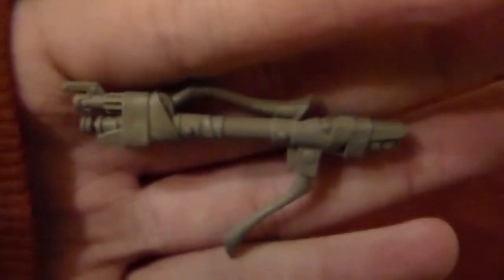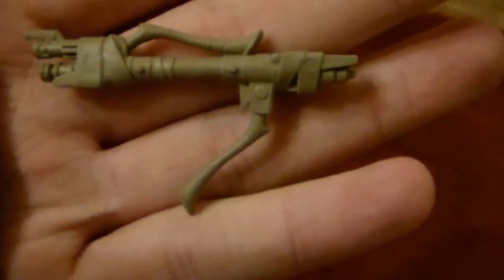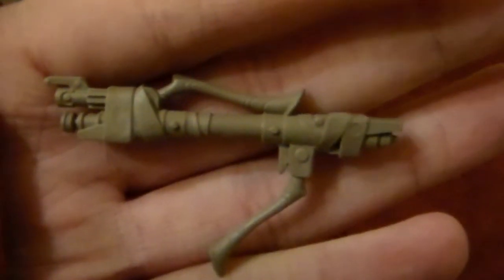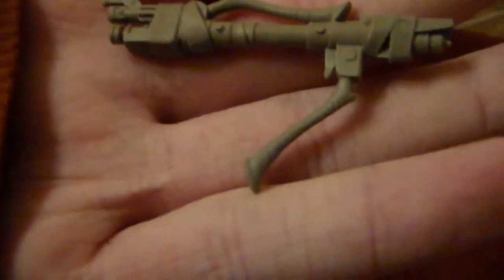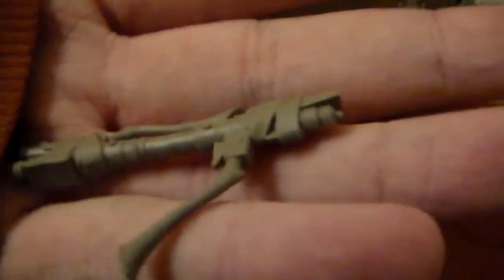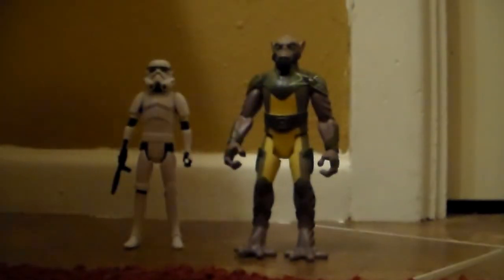I do want to go over Zeb's gun because I have a really big nitpick. Here is his gun — it kind of looks like what you'd consider the MagnaGuard staff-looking thing from the show. However, I believe this is just a gun version, though it might be a two-in-one staff as well. It's all one solid color. The sculpting is really nice, but the paint job — oh god, it's awful. It is just pathetic how they are doing these figures.